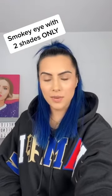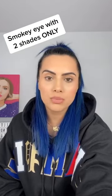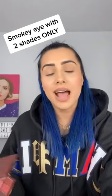Hello friends! In today's quick tutorial I'm going to show you how to create a beautiful brown smokey eye with just two shades. Grab yourself an eyeshadow palette or eyeshadows that you have — you just need a light brown color and a dark brown color. These are the two shades that we're going to be using.